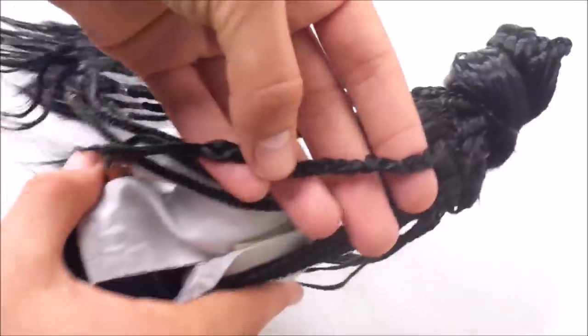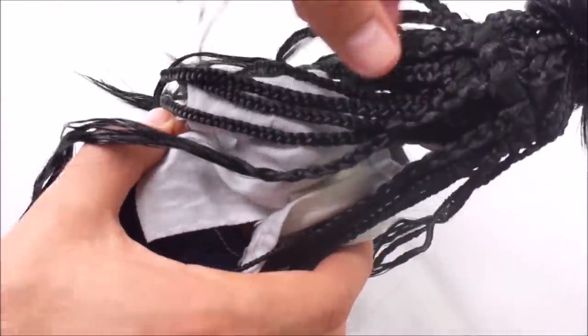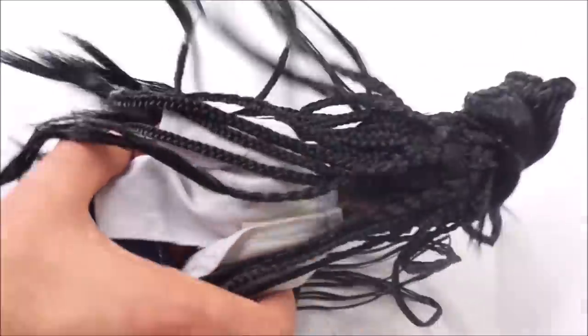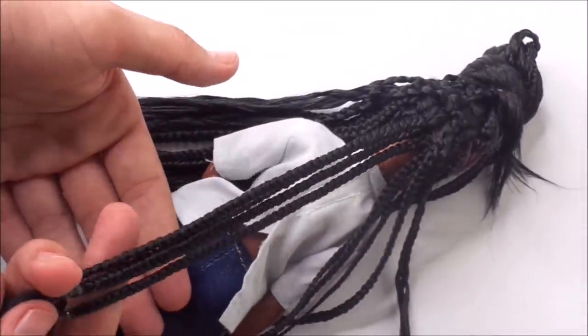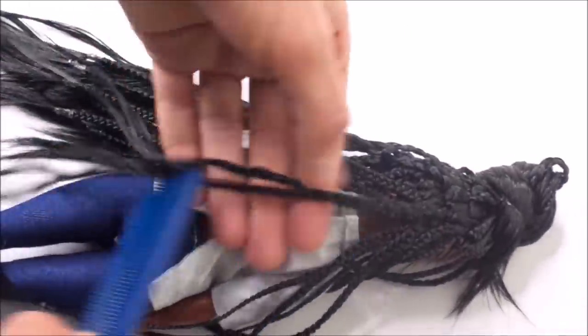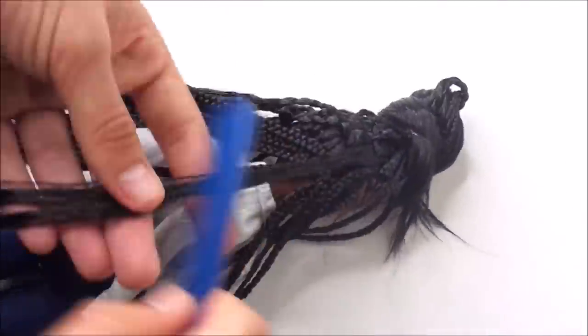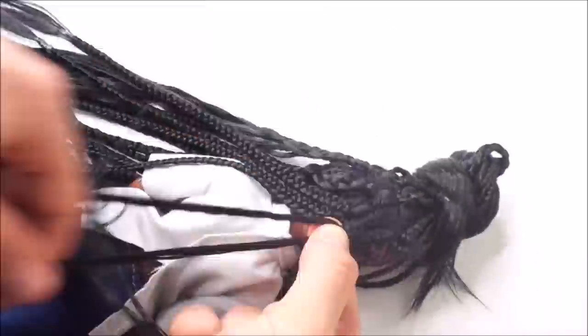As you can see, those temporary braids I did while rerouting are not really neat and the ends are all unraveled. The look I want to achieve has really neat braids that are braided all the way to the ends, so I take down these original braids and rebraid them from root to end.